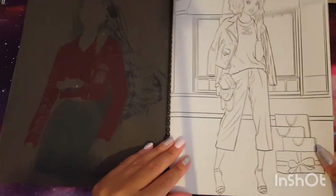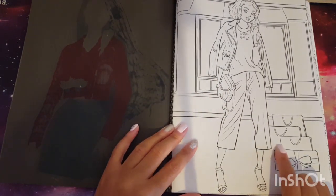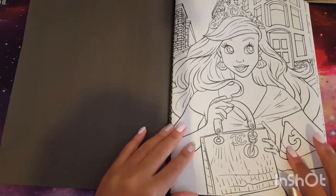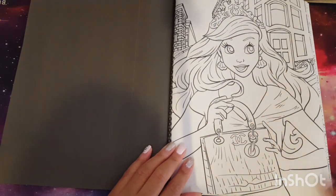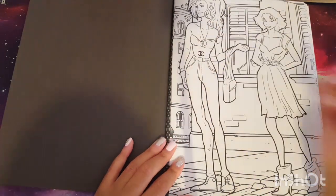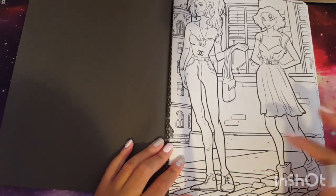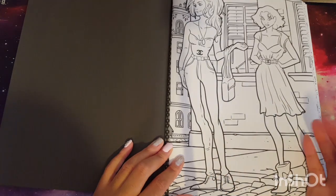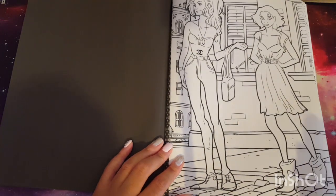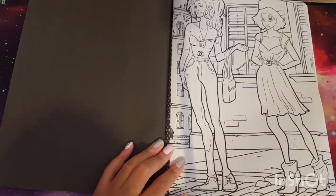Here is Snow White, I believe — the bag doesn't connect right here and I don't really care for that part of the background. Here's another Ariel — I really like this one, I like her earrings and expression, she just looks so happy with her Chanel bag. This one is odd because I don't know who this is supposed to be, and it's drawn really janky — her leg looks crazy. You can fix this with paint or however you want to fix it up, but I probably won't color this one.